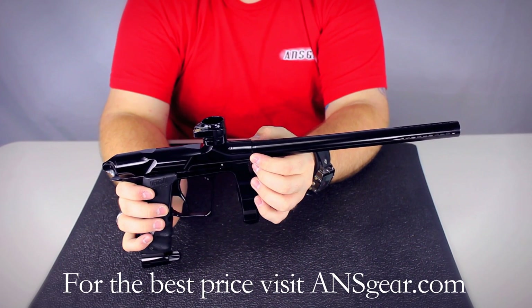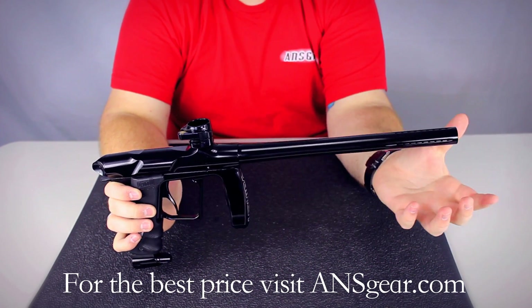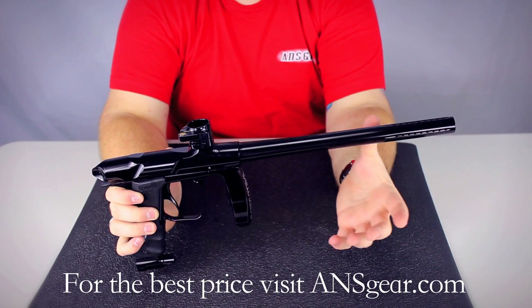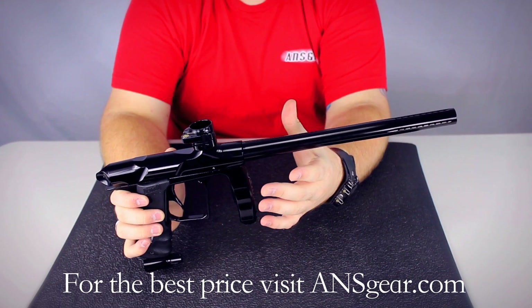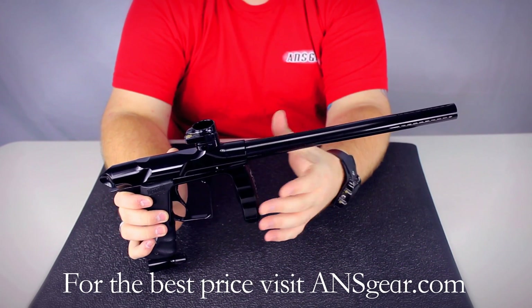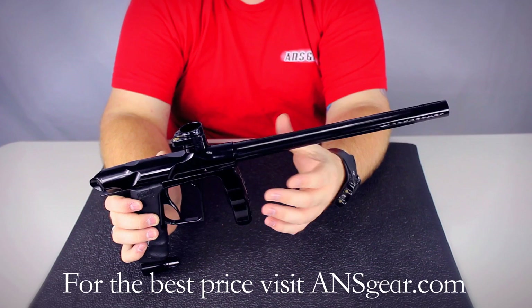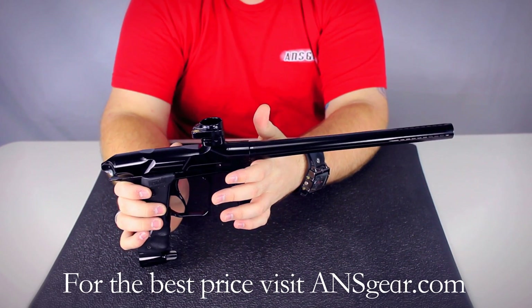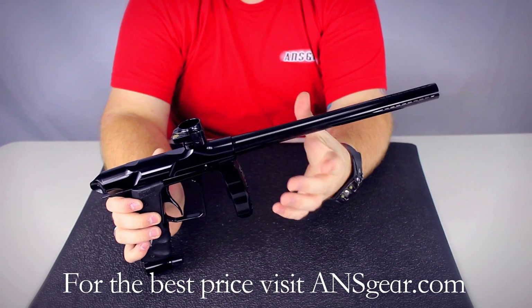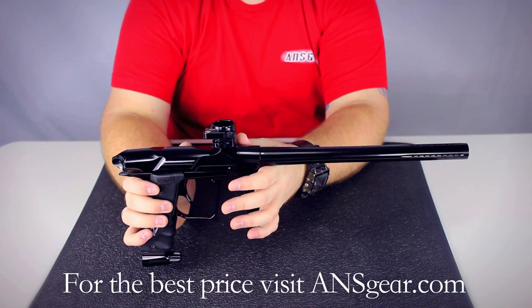It takes auto-cocker threaded barrels, so if you want to swap out the stock barrel with something nice like a Dye Ultralight or something like that, it's going to be compatible with most other markers out there. A lot of the mid and high-end markers all run off auto-cocker threaded barrels. So it's really nice that you can put something on this gun, and then when you eventually want to upgrade to something really nice, you can use the same barrel and not have to make another purchase.